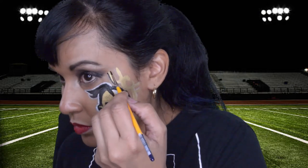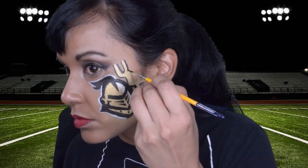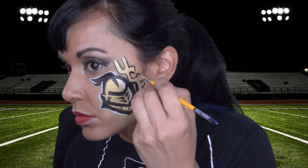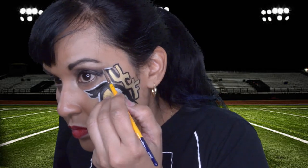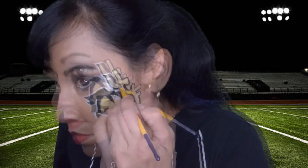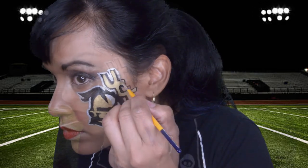Then I outlined the letters with black and then silver to make them stand out. I forgot to mention that this knight actually has a name and it is Nitro. I also use Wolf's White for highlights inside the letters and also for the knight's eyes.